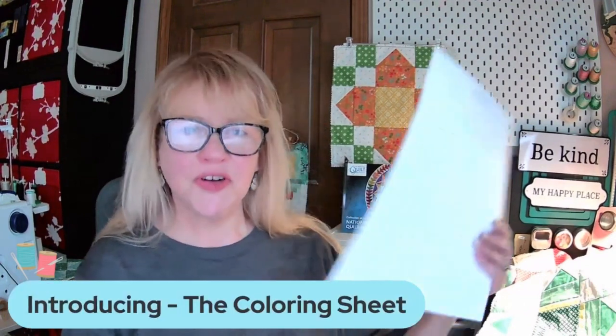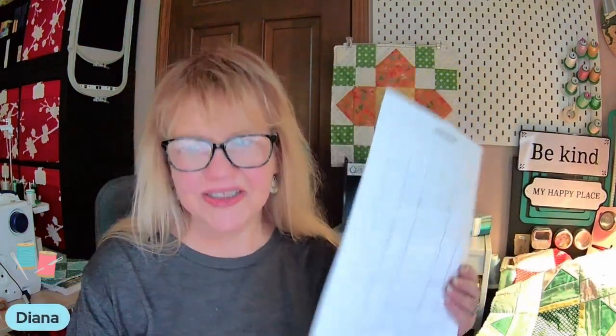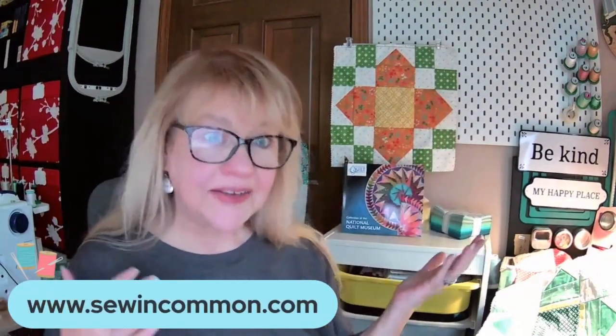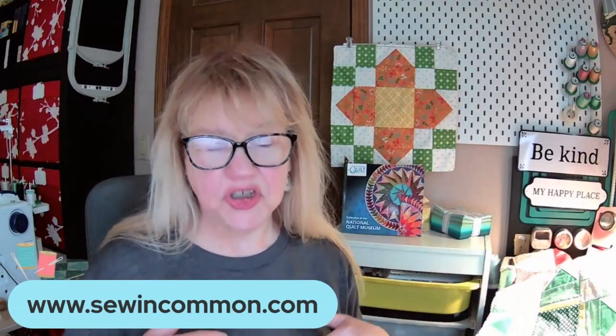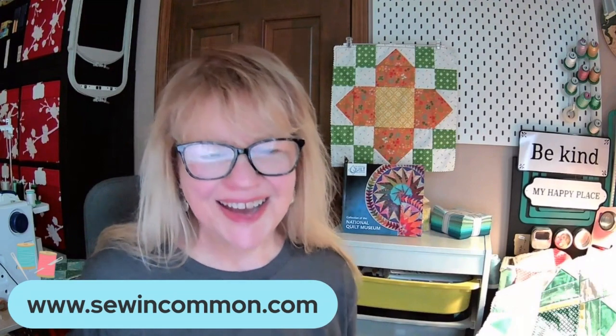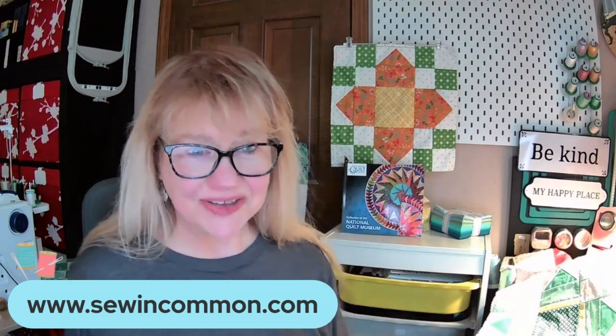I hope that you will find this helpful. If you like this idea, please leave a comment below because we'd love to hear from you and get some feedback on the new free coloring sheets that will come with our patterns. If you'd like to receive your free block of the month, download that or any of our other free blocks of the month from this year, or look at our for-purchase patterns, please go to our website at www.sewincommon.com.